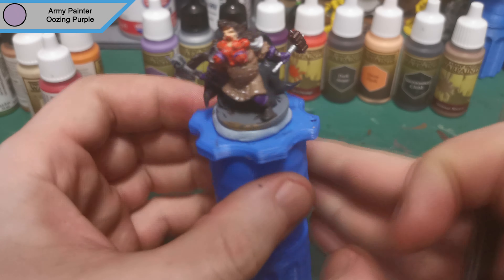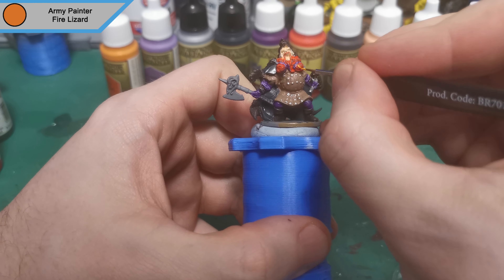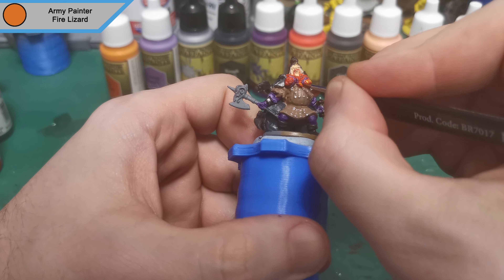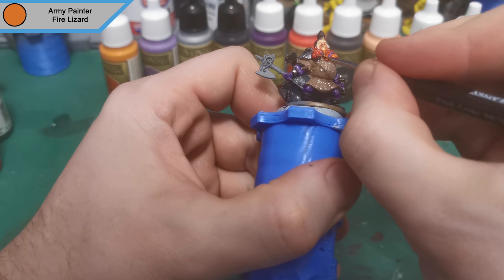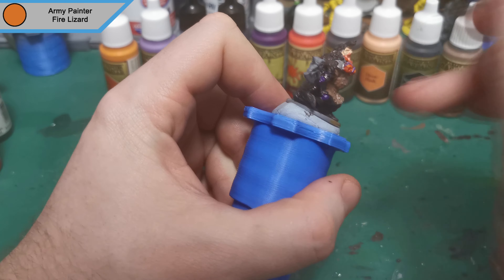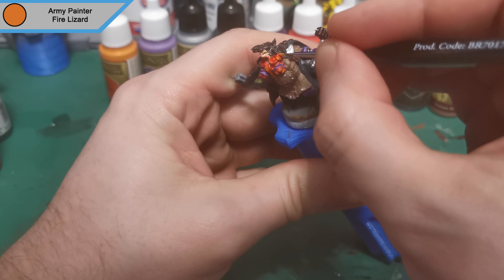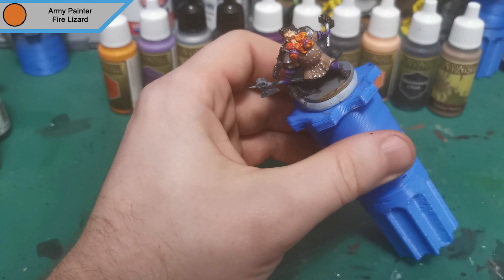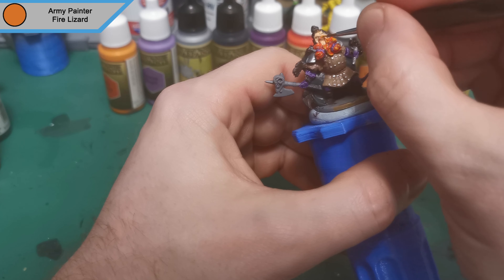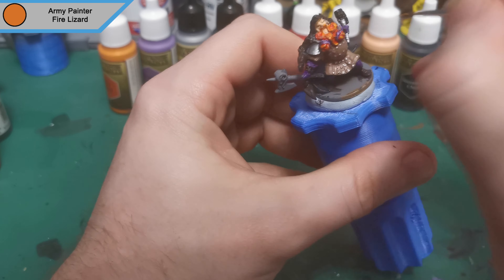And that was it for that highlight. Now we're moving on to Fire Lizard for the highlight of the beard — just raised up areas. It's quite a thin paint in general as it's yellow based, and yellow is a nightmare to do anything with. So just getting a decent amount onto the raised areas will sort of run it down a little bit and give it a bit of blend before we actually put the wash on anyway.